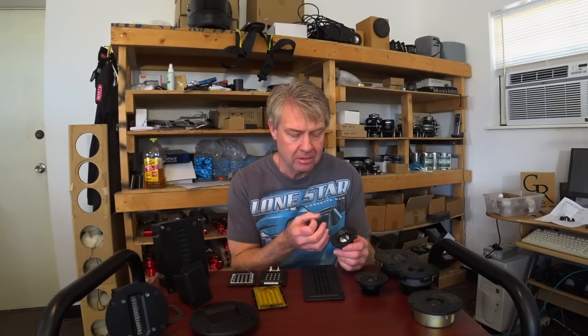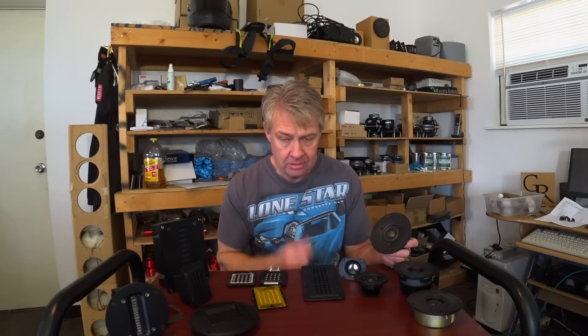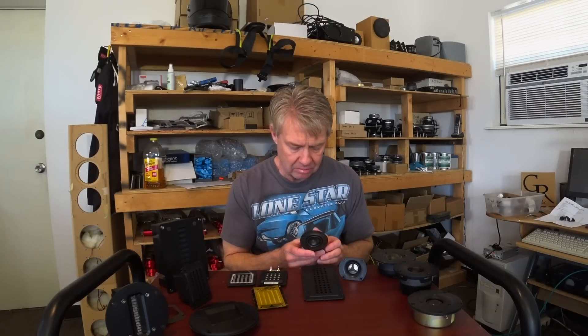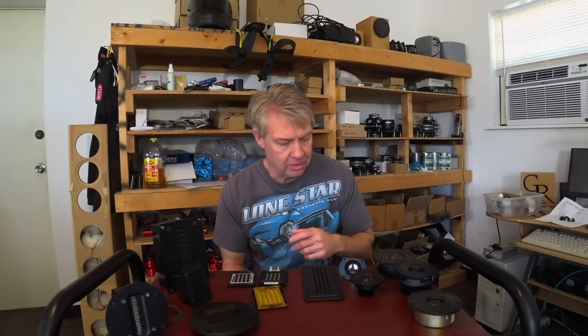Last point on dome tweeters: they can be different diameters, and the smaller the diameter, the wider the dispersion. Some little Hiquphon tweeters are only five-eighths or half an inch in diameter, giving pretty good off-axis response. As the diaphragm gets larger and larger, off-axis response becomes more limited. But dome tweeters are still fairly small, so they generally maintain pretty good off-axis response. Also, bigger diaphragm tweeters tend to play down lower.